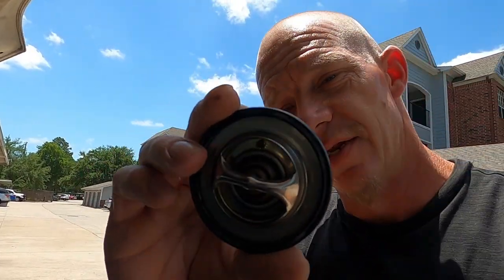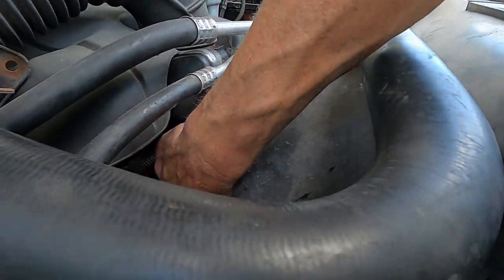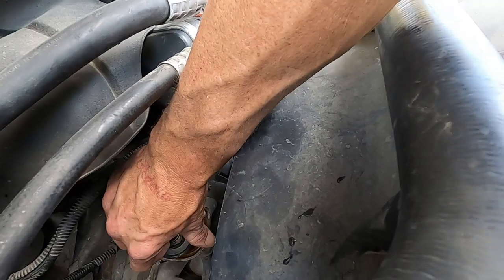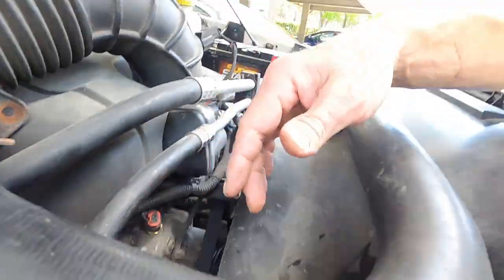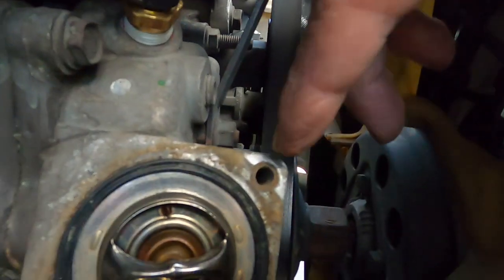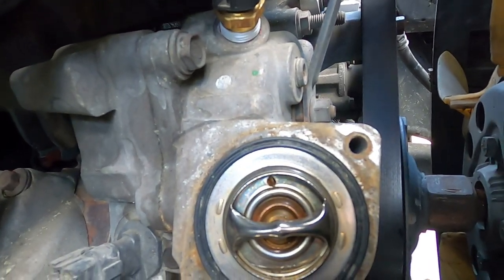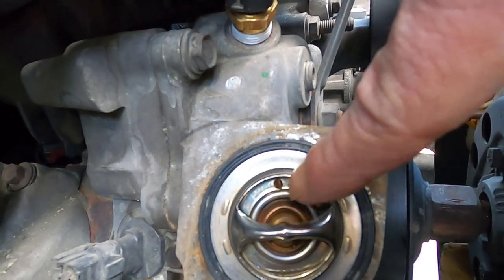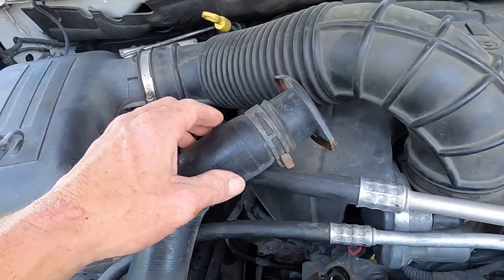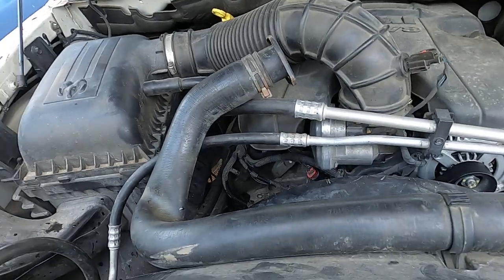One more quick tip for the thermostat — when you replace it, your bleeder valve, also called the jiggle pin, always face it up. You want it to face up in the housing. See that little jiggle pin, that little bleeder pin — see how it's on the top? You want that at the top because it's a bleeder to help air pockets come out, so you can get everything good and full.